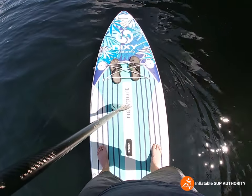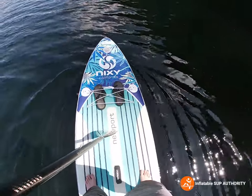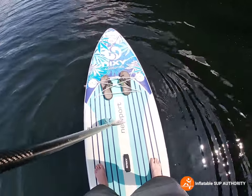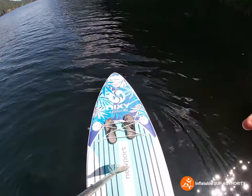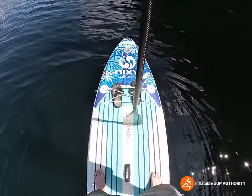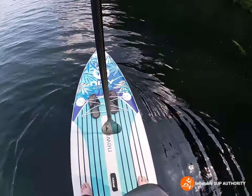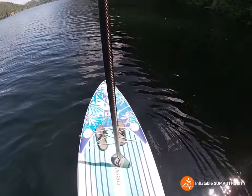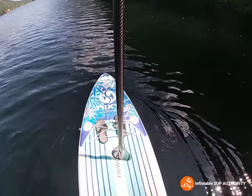Right now I'm just standing on the board. You can see these little dots — those are like a placement guide for beginners showing where to put your feet. Really, you can put your feet anywhere around the middle of the board and it'll be okay, but it's a nice guide to have. As you can see, I'm not paddling at all, and I'm barely adjusting my feet — just tiny little movements, not much. So honestly, A-plus for stability. This is a really great board.